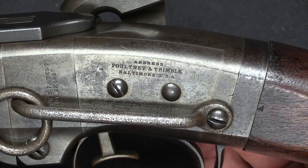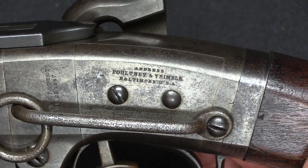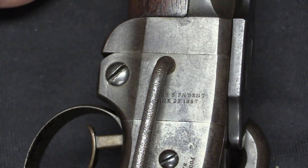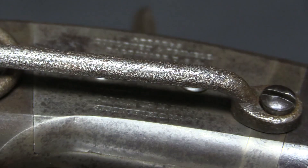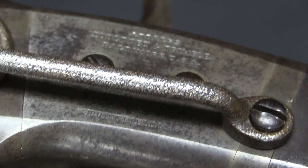Now pretty much all of our markings are here on the left side of the receiver. We have the sales company, which is Pulteney & Trimble of Baltimore. We have the patent information, which is kind of hidden under that sling bar — Smith's Patent of 1857. And then we have the manufacturer's marking, which is really hard to film because it's sitting underneath that sling bar.